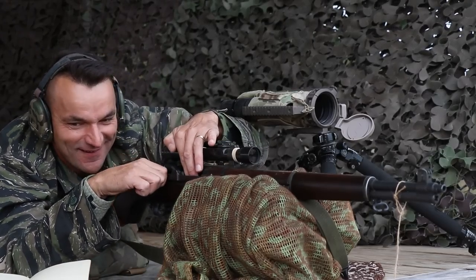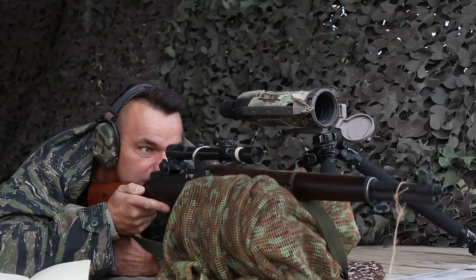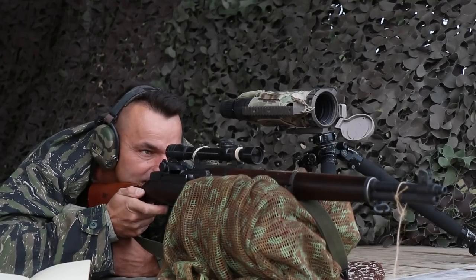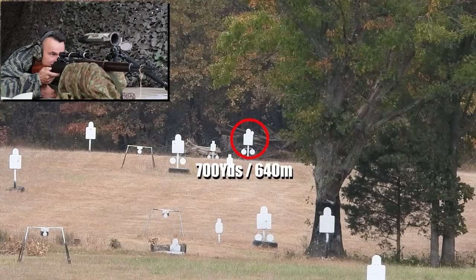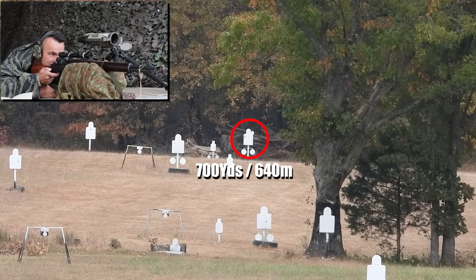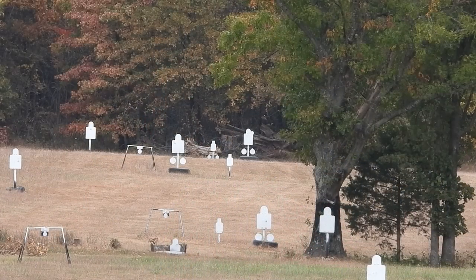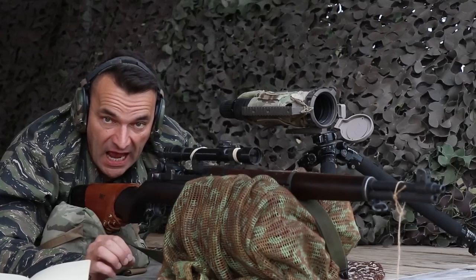Ola is ready. That wind is kind of slowing down. I'm still going to push outside the plate, taking no chances. I see the splash on the left side — so I probably overcompensated for the wind. This wind comes and goes. Still, outstanding performance — I couldn't ask for more.